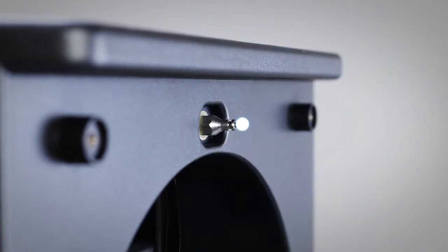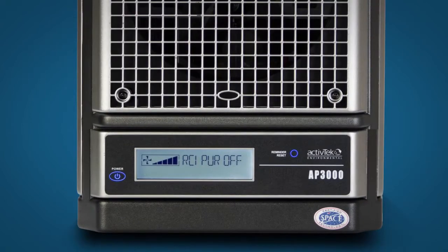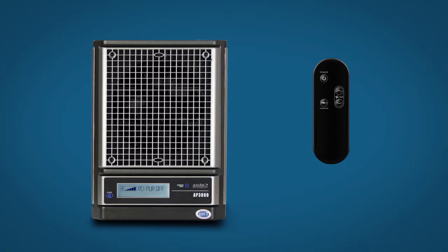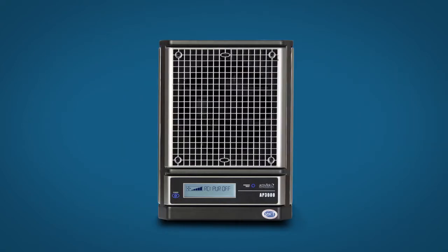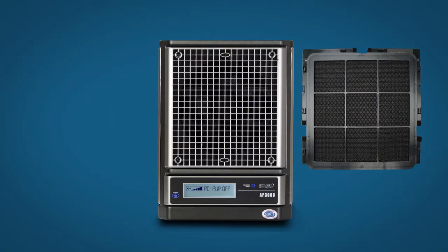The AP-3002 features needlepoint and RF ion generation, a 5-speed fan, LCD display, remote control or manual operation, removable front grill and a washable lint screen.